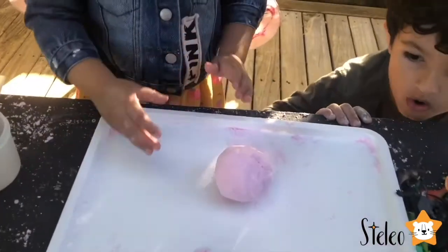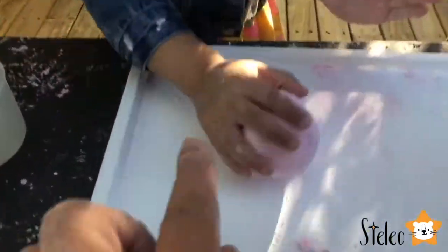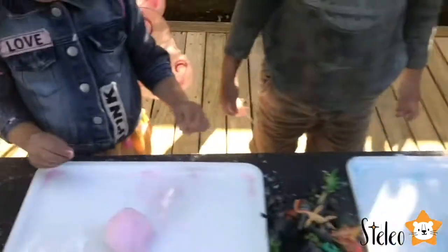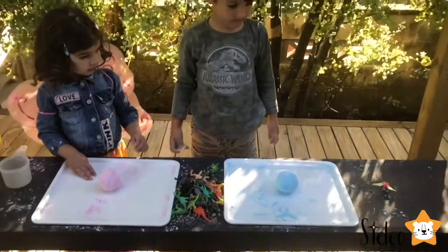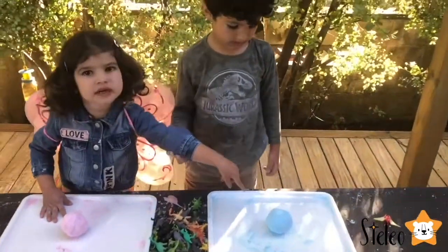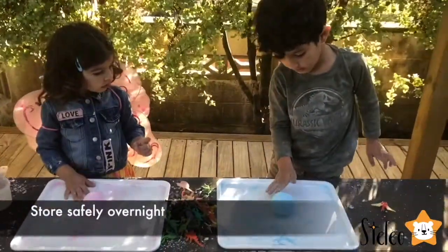Is it done? Look, our balls are done. They are very crumbly now. So Stella, don't do that because it's going to break — we have to be very careful. And Leo's is done. So we have to wait and put them somewhere and come back tomorrow. It's going to be solid as a rock.